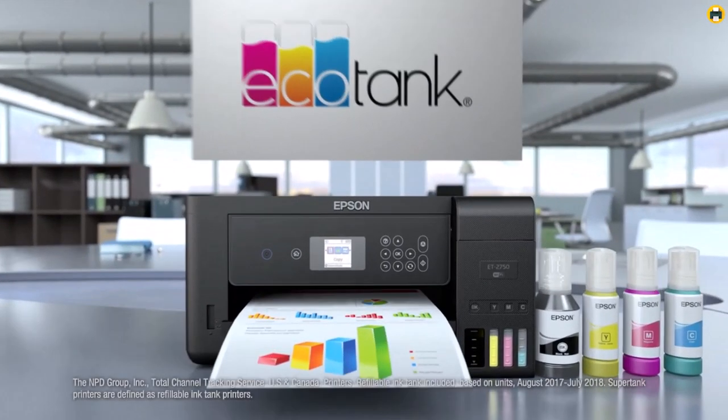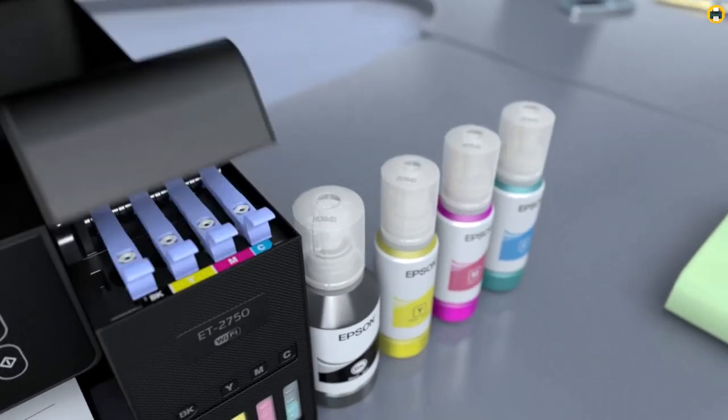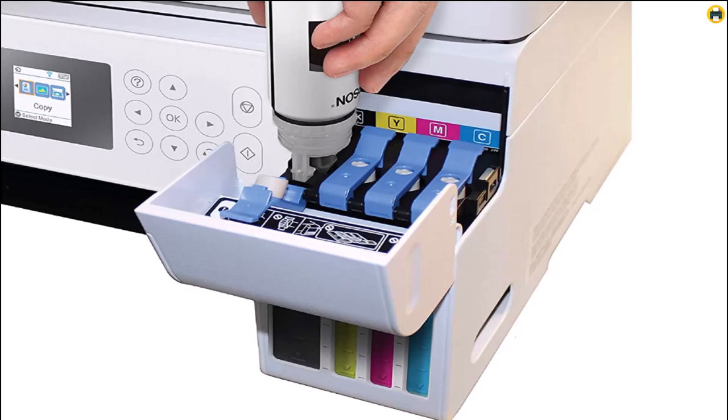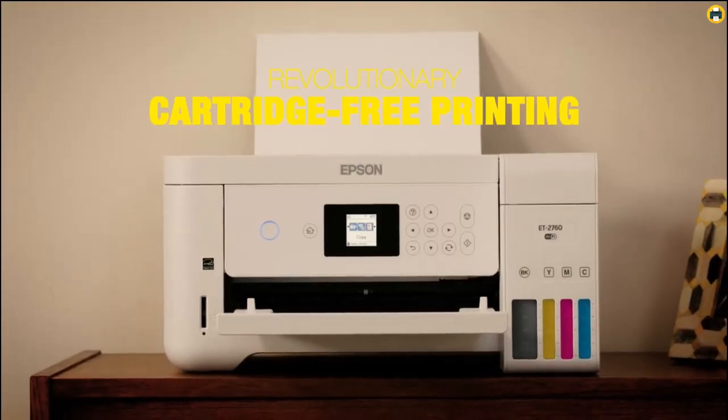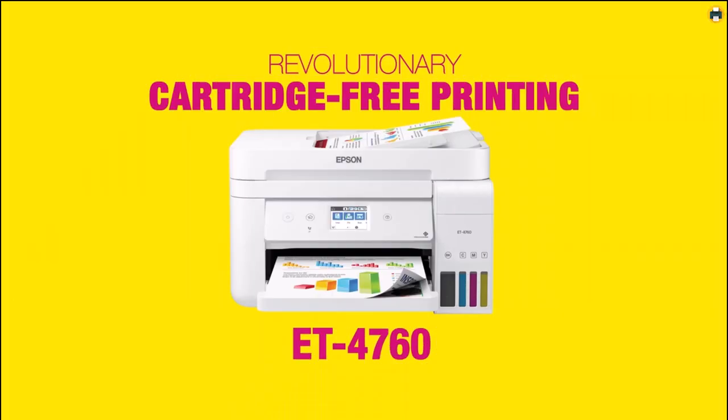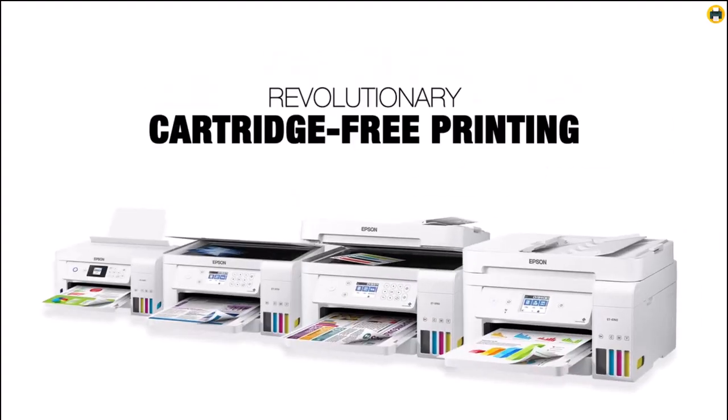It's perfect for home use or small office environments where high-quality prints are needed at an affordable price. We highly recommend this printer as the best sublimation printer for beginners in 2023, as well as the best sublimation printer for t-shirts and heat transfer. It's an excellent choice that won't break the bank.